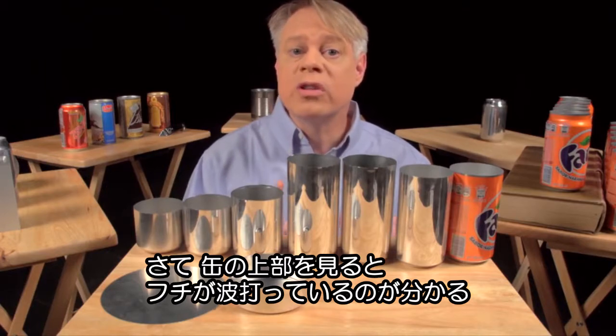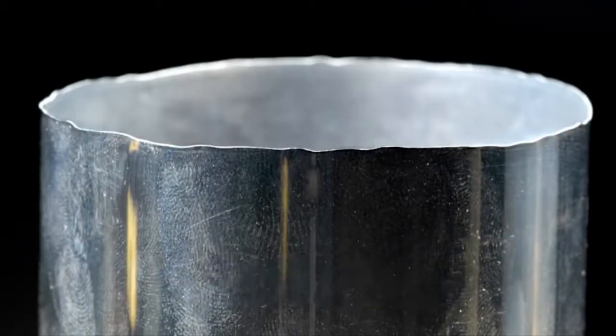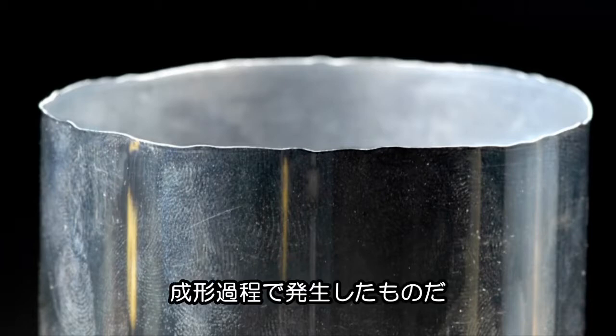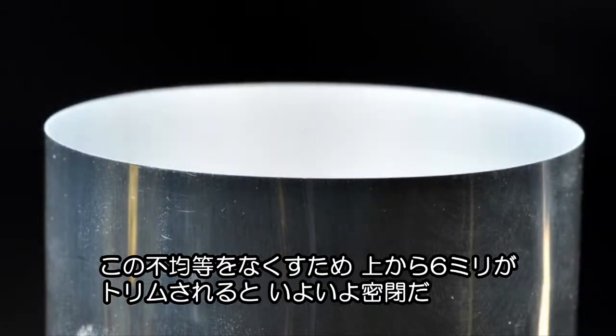Now, if you look closely at the top of the can body, you see that the edges are wavy and uneven. These irregularities occur during the forming. To get a nice even edge, about 6 millimeters is trimmed off of the top. With an even top, the can can now be sealed.